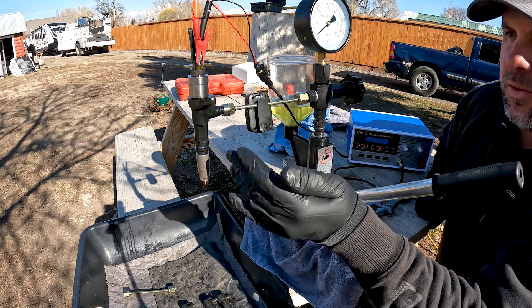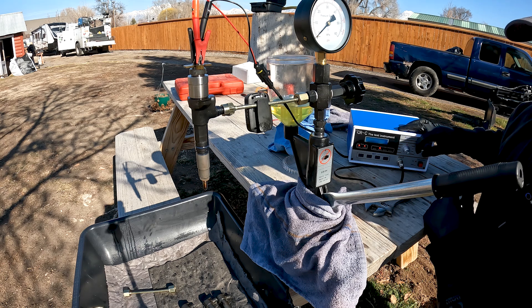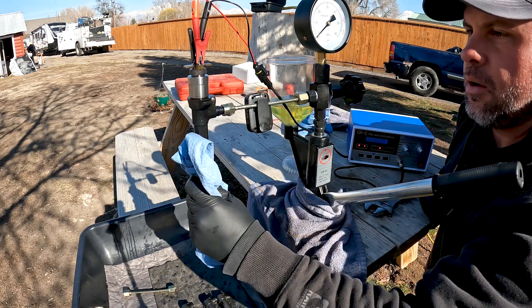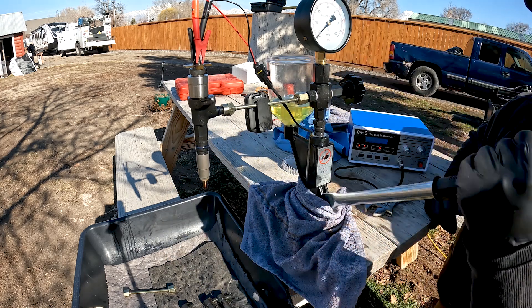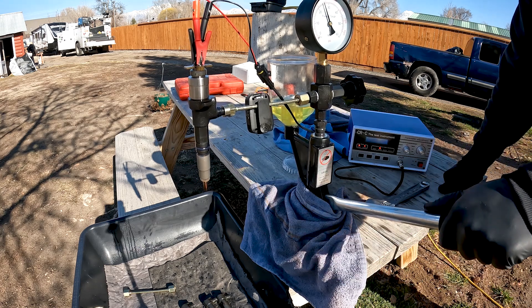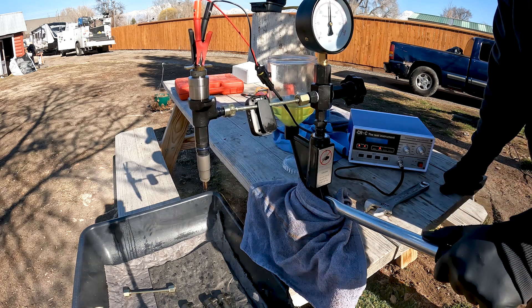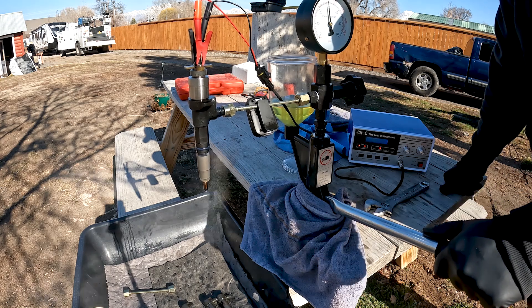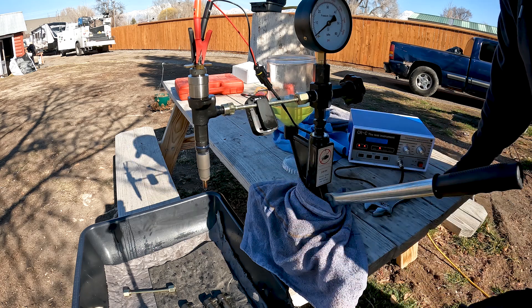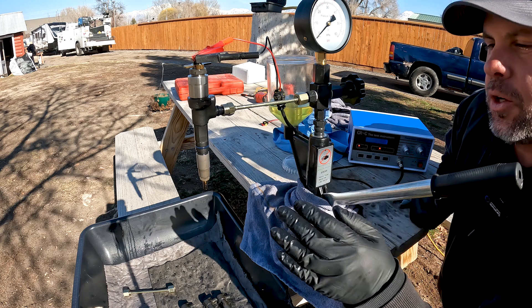With the injector tester changed over to the Denso pattern, you can hear that injector firing — it's a little louder than the Delphi. We can adjust the frequency, but when testing I like it as slow as possible so we can actually see the spray pattern. Pumping this up and getting a good spray out of the nozzle — this one fires around 4,000 psi with very little leakage out of the back-leak. That tells me this is a good injector.